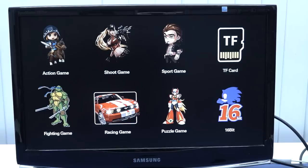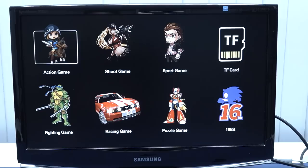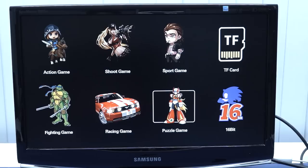So let's take a close look at the menu itself. We do get the same menu - it depends on kind of a Linux or Android version, these sticks. We have action, shoot, sport, fighting, racing, puzzle, and 16-bit. I'm guessing these sticks are basically the 8-bit, and these are the 16-bit stuff.